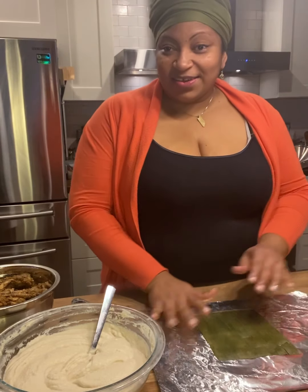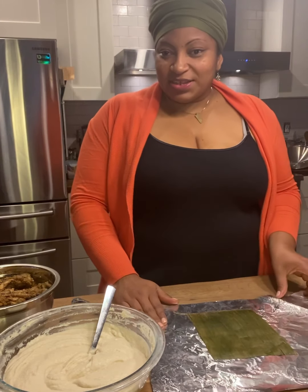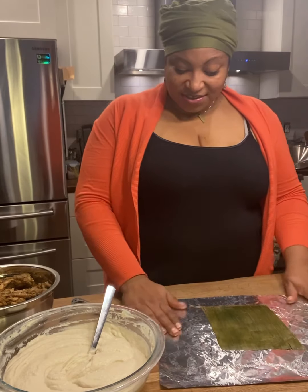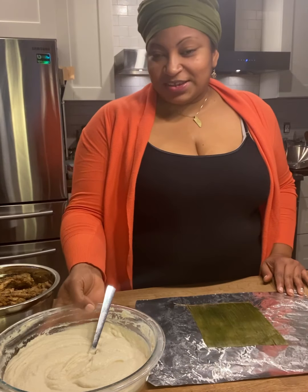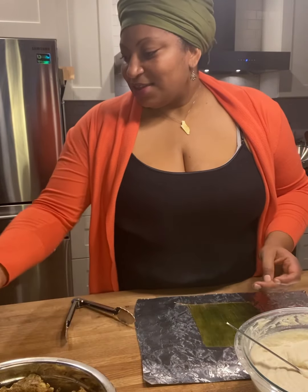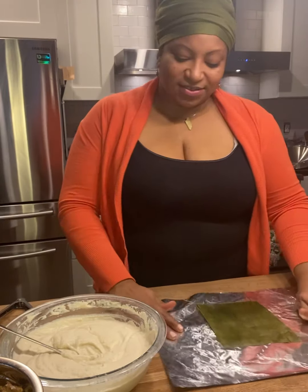It's New Year's Day and I'm about to assemble some Belizean tamales. I have not done many of these in my life but we're gonna see how this goes. I've already prepped everything — I have my corn, my chicken, and I have the colla. One of these days I'm gonna show you how to make all of these.